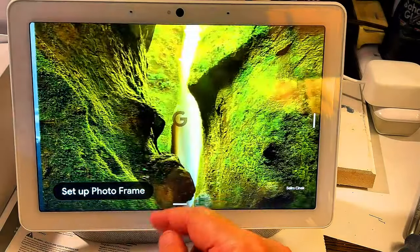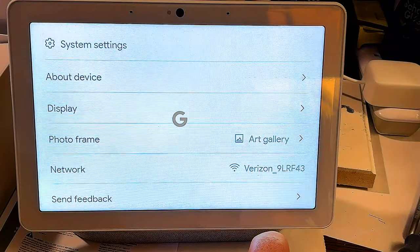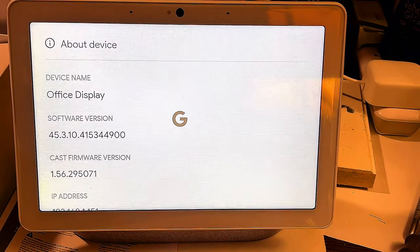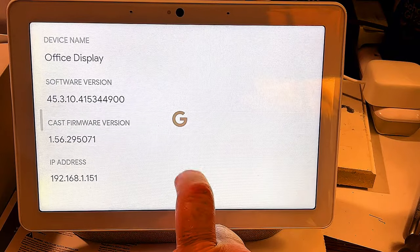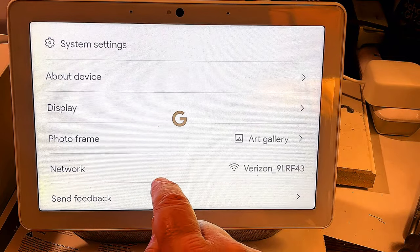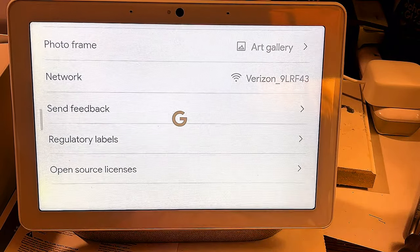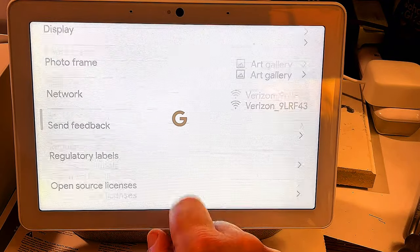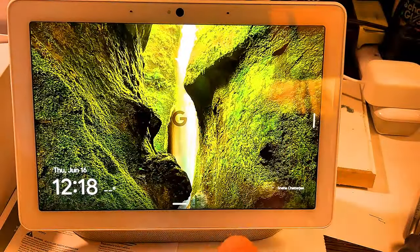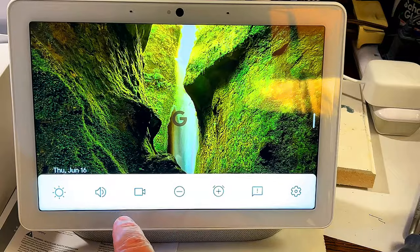Let's go to settings — system settings. About the device. It's a little vague; it doesn't have any storage information on it. Got the network info. That's basically it for system settings. Swipe back down. Let's go back to settings — got the camera, the sound.